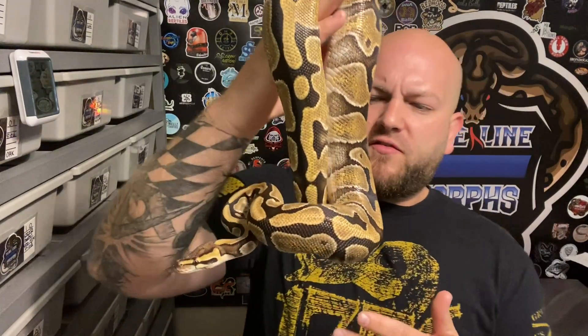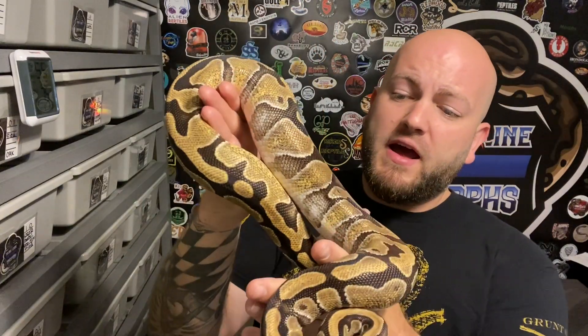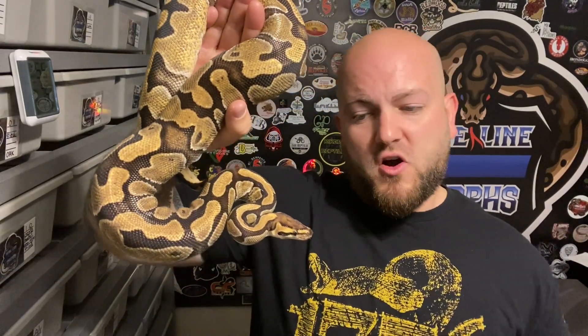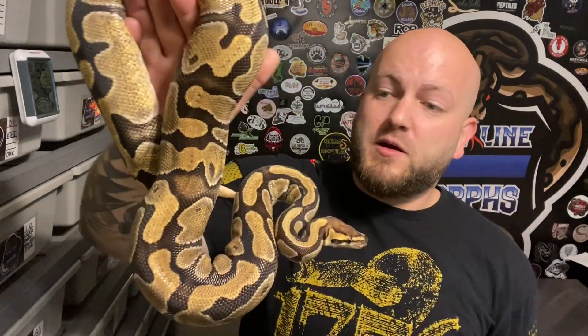The next girl is a double het - she is the longest-tenured clown pide female that I have. She's not a visual, but she's about a year and a half old, sitting at about 1200 to 1300 grams. She is a yellow belly enchi double het clown pide - really happy about that. She's an absolute beast of an eater, she's slowed down recently but not really worried because she's at 1300 grams. She'll definitely be ready to go next year. Not sure if I'll have a male - we'll see what happens.